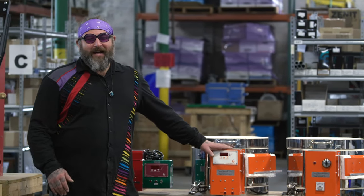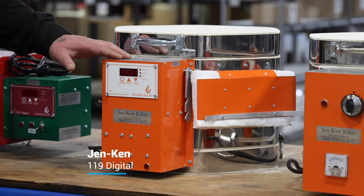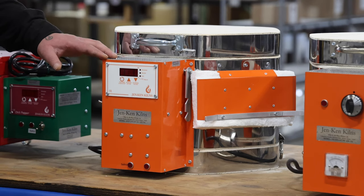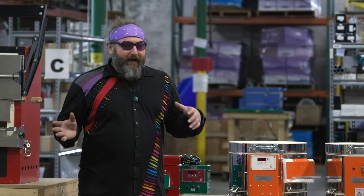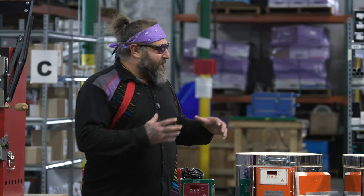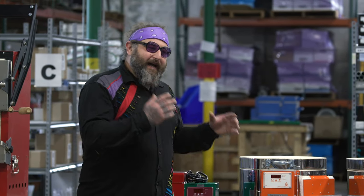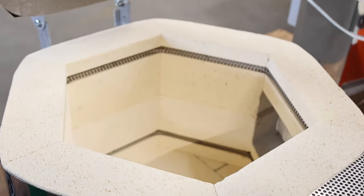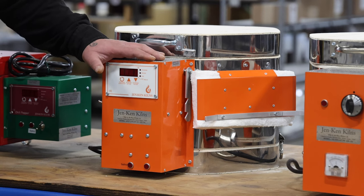The next kiln I want to show you is the Gen Ken 119 Digital, and this is a bit of a step up from the 119 Analog. The advantage is really great — you get a digital controller that's going to automatically keep your kiln at the correct temperature, which is a big deal for blowing glass. Glassblowing is already complicated enough; having to also worry about your kiln ramping up and down in ways you don't want is not ideal. I would highly recommend spending a little bit more money to get a kiln with a digital controller. This is one of the only kilns sold in lampworking that has an analog controller — it's great if you're on a super budget, but I'd really recommend not cutting that corner.